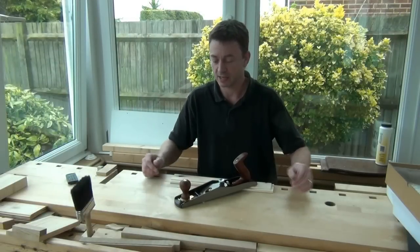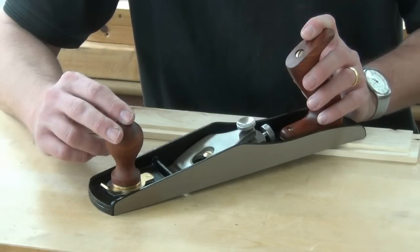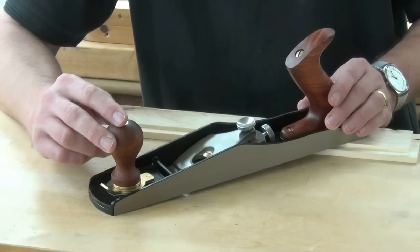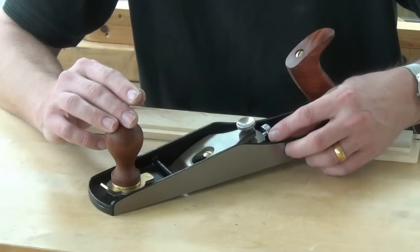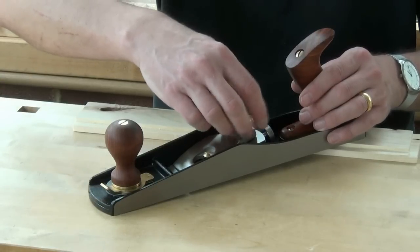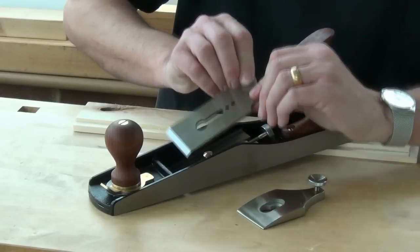So what is a low-angle jack and how does this match up to my expectations? This is the Quangsheng number 62 low-angle jack plane. In many respects it's a low-angle version of a number 5 bench plane, but obviously there are some differences. The frog is part of the casting and it's at a much lower angle — I think this is 12 and a half degrees. There's a lever cap, a single blade, and no chip breaker on here.